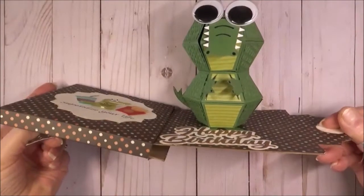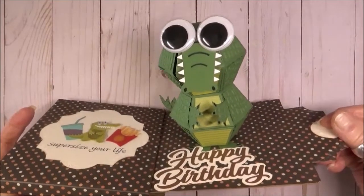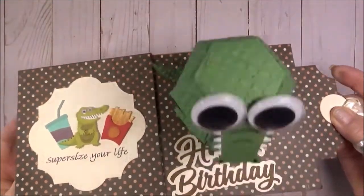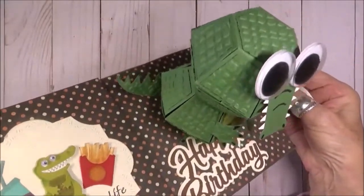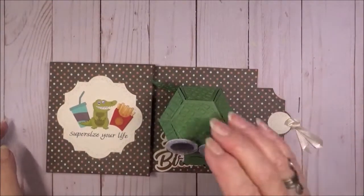I used two bitty balls and the animal add-ons four, also from Karen Burniston. I'm going to move him a little closer to the camera so that you can see the texture that I added. Before I glued the hexagon and trapezoids in place, I ran them through an embossing folder to make him look a little scaly, just like a real alligator.